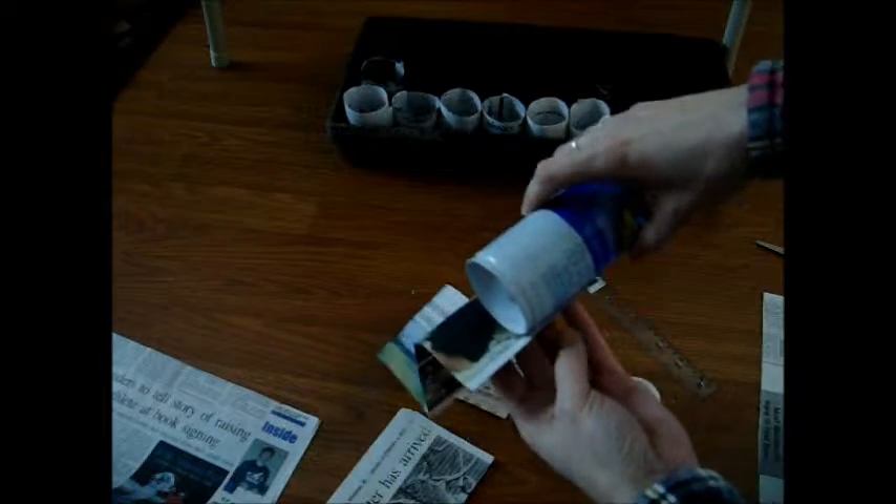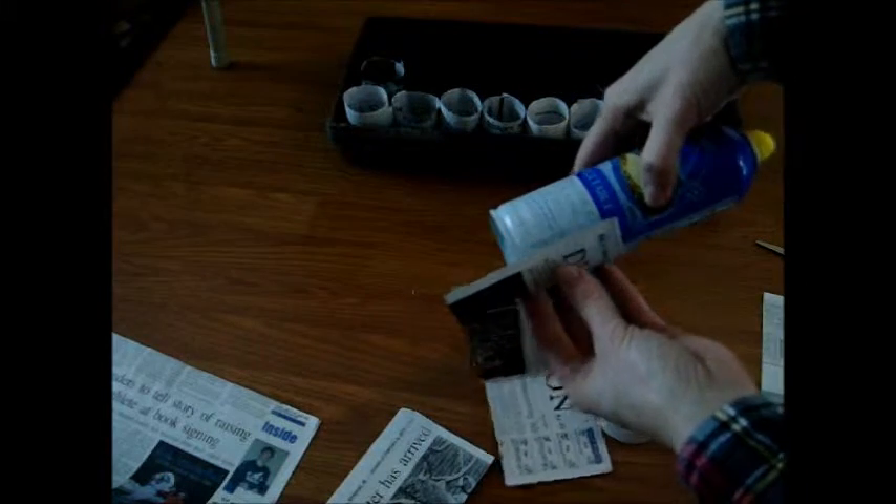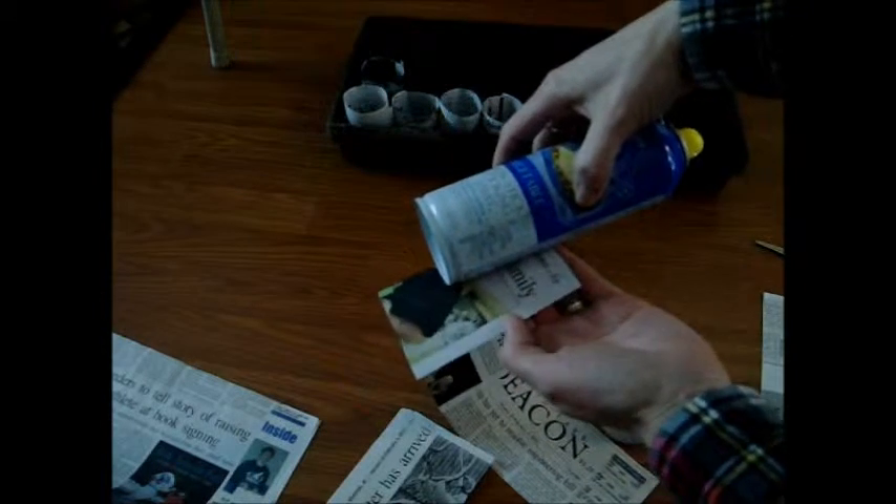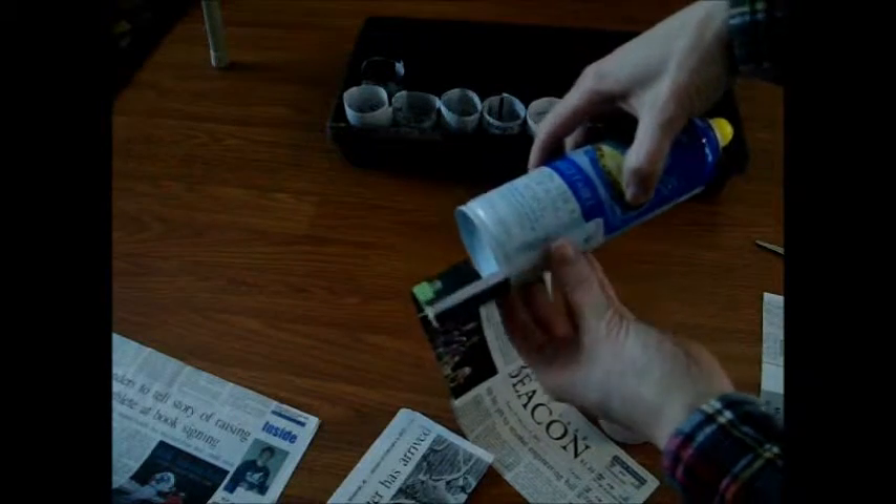The next thing you want to do is wrap it around your aerosol can. I have it about two-thirds of the way down the piece of paper this way, and just roll it up like that and fold in the end. It doesn't have to be super neat or anything — just kind of fold it in like that.